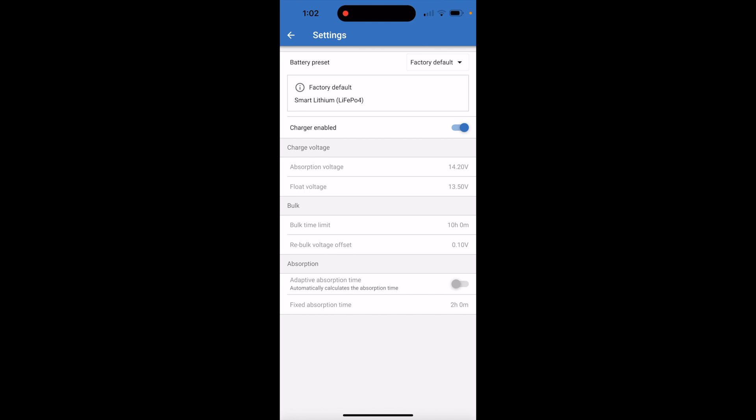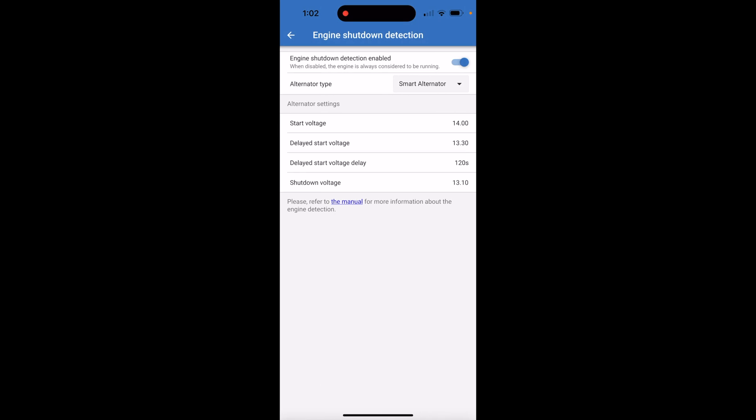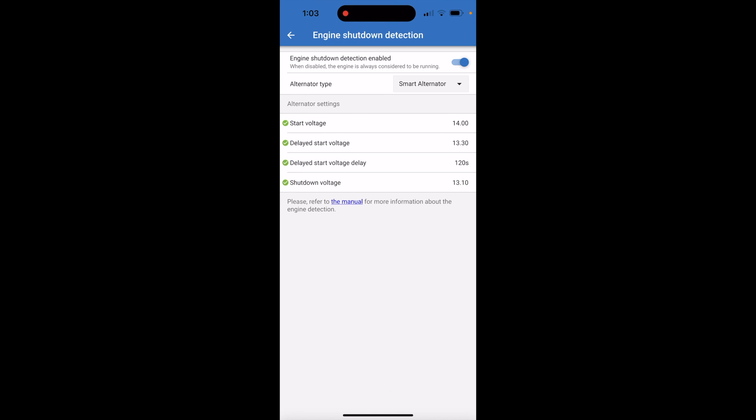One cool thing this has is engine shutdown detection. This will not continue to draw on your vehicle's batteries if you have a smart alternator. You can change or shut this off if you want it to continue to pull. As you can see: start voltage of 14 volts, delayed start, and it waits 120 seconds before pulling voltage. It'll shut off when it detects voltage below 13.10 volts, so if you shut your vehicle off while parked, it will not continue to drain your batteries — an awesome feature.